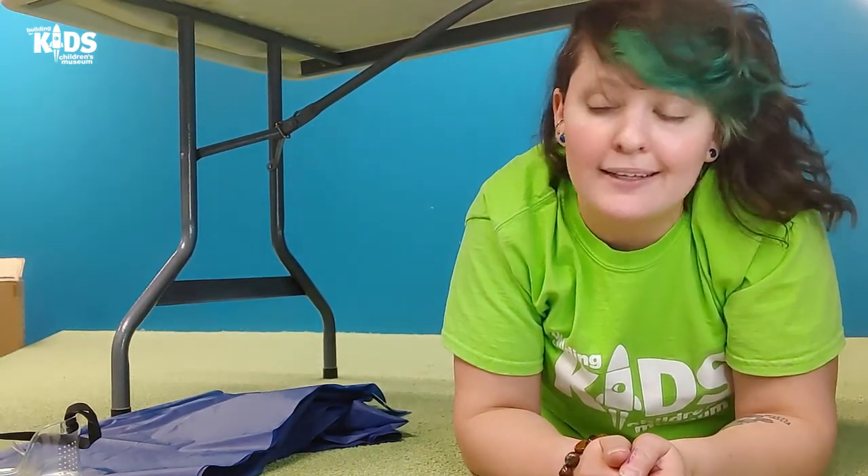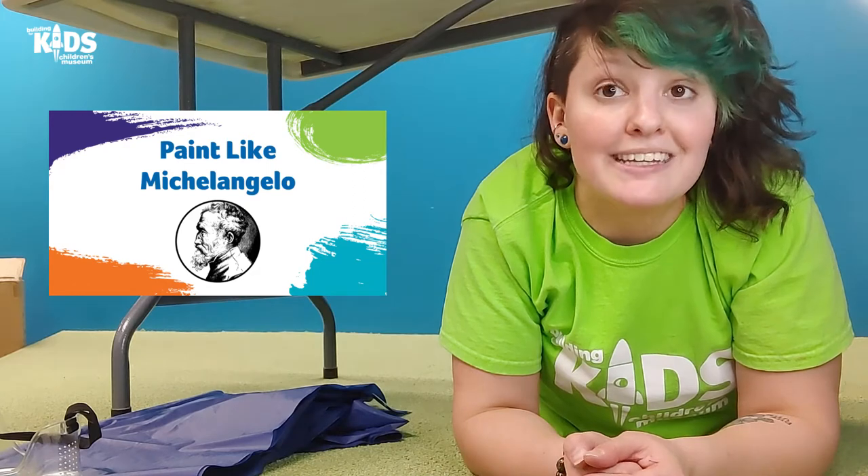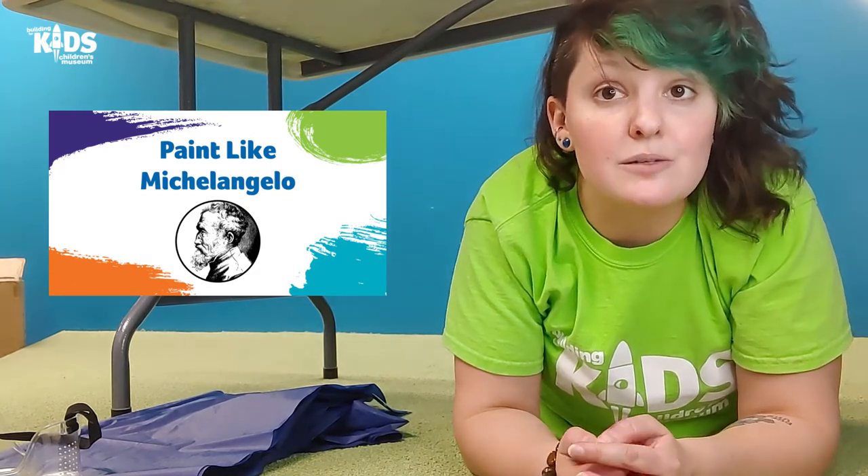Hi everyone! It's Michelle with the Building for Kids. I've got something just a little bit different for you today. You might notice that we're hanging out on the floor. Today I want to do an art project with you. Our art project is going to be inspired by the Sistine Chapel and the artist Michelangelo.